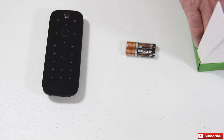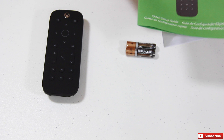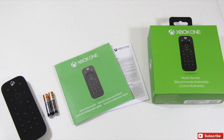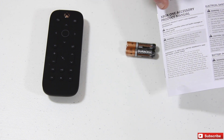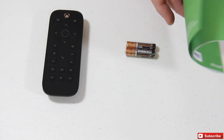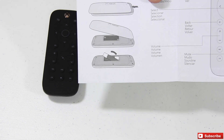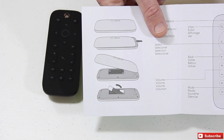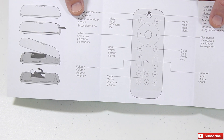Underneath here is going to be your paperwork. Looking on top here, you've got your quick setup guide as well as you've got the accessory manual — this is like the Xbox One product information warranty. And then that quick setup guide, if we open that up here, is actually going to show you how to put your batteries in there and the actual functions of the remote.